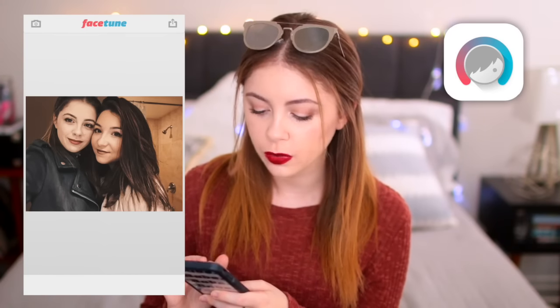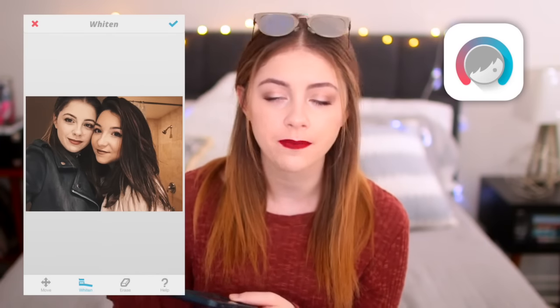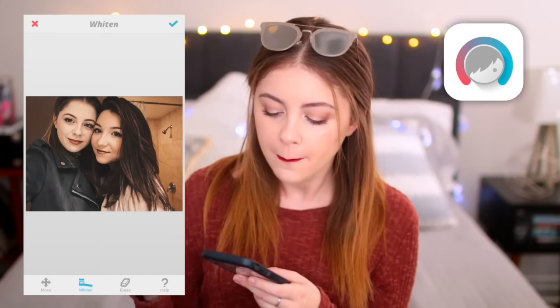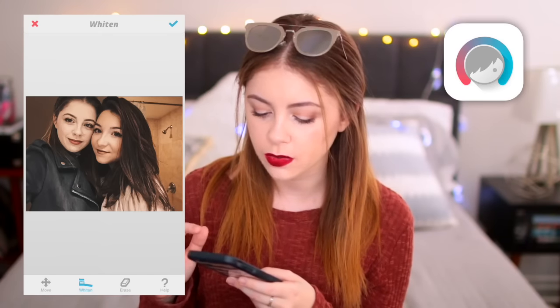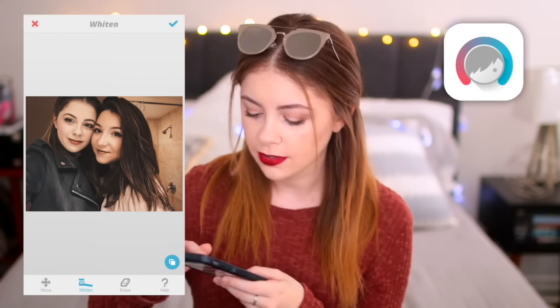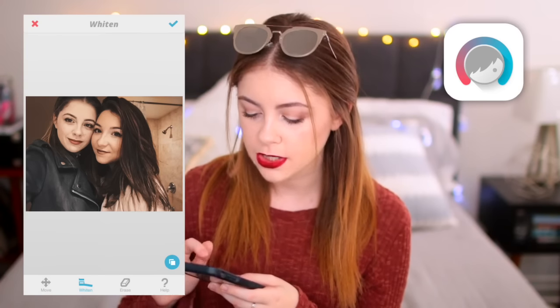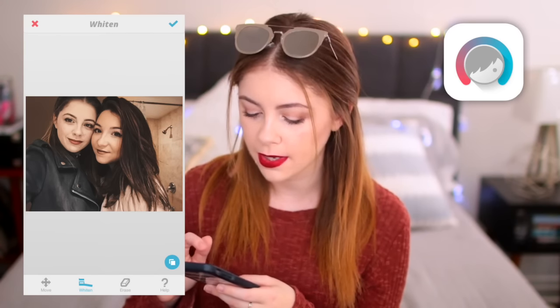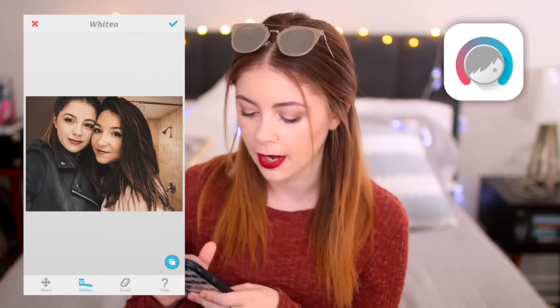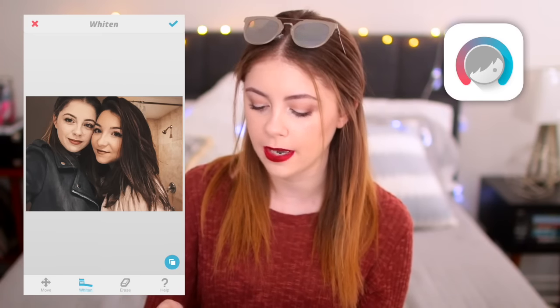I'm actually going to start with the whiten tool here. Normally I would go ahead and whiten up teeth a little bit, but our teeth aren't showing in this photo. I do want to whiten up this shower area because it's just a little yellowy for my taste. As you can see, I just throw some whitening in there and it makes all the difference. I'm going to do it in the corner behind my head as well, just to brighten those areas up a little bit. And there you have it — that's looking good.